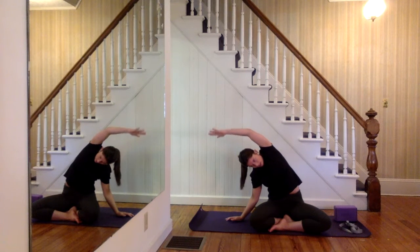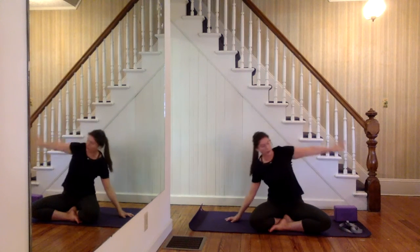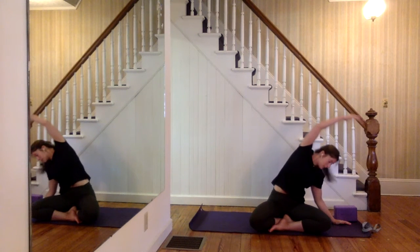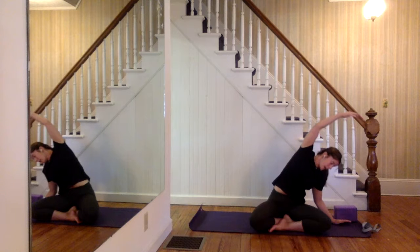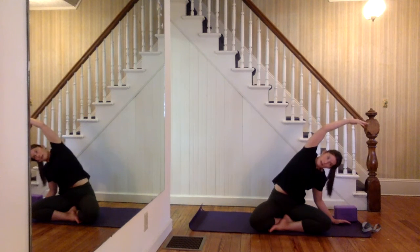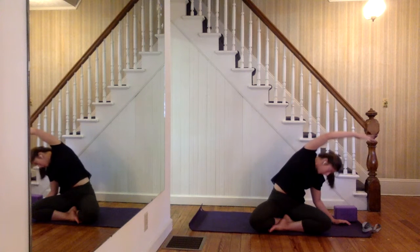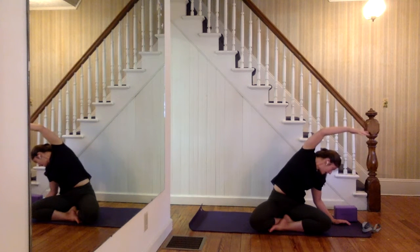One more inhale, exhale out all the way, and then inhale to sit back up. Now left hand down, right arm up — the same points here: you're bending the left elbow, body weight is held by the bicep, and you're reaching as far as you can with the right fingertips. One more inhale, exhale out all the way, and then inhale to sit back up.